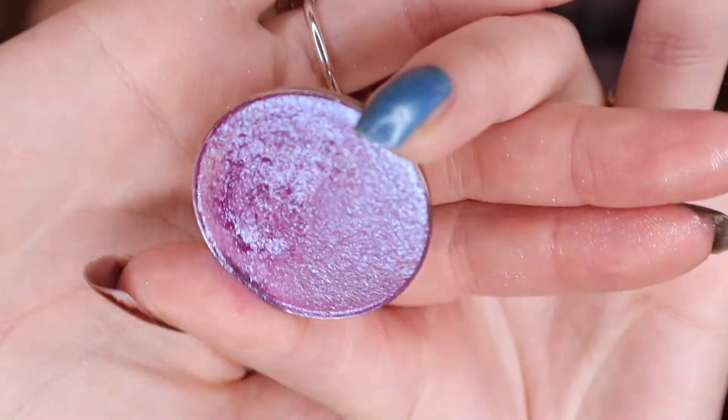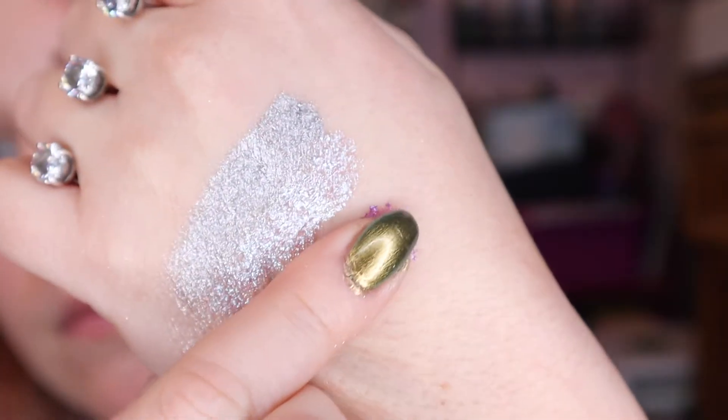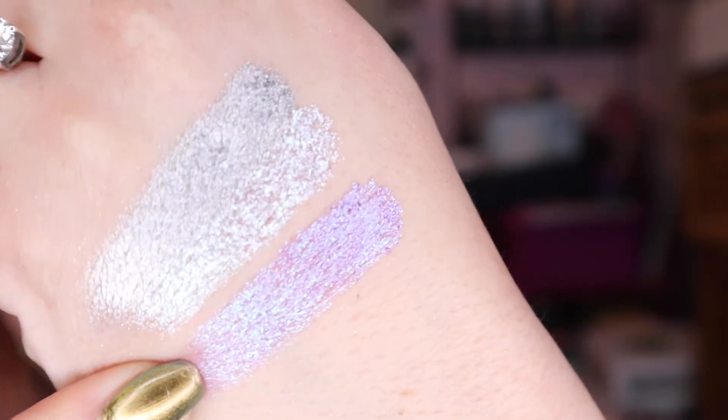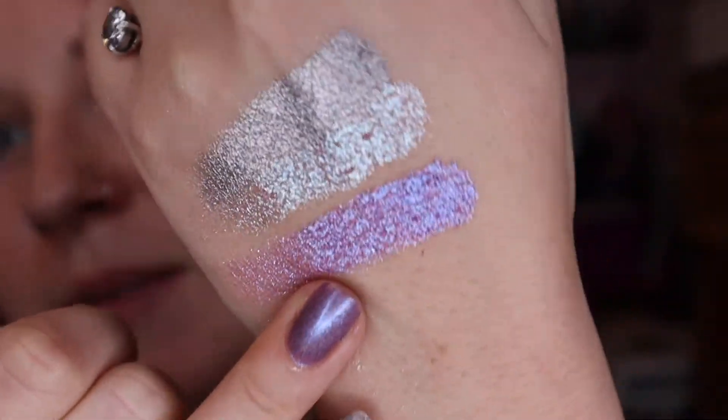For the purple shade, I grabbed N-Sane from JD Glow also. And that's that right there - wow, it's a pretty good comparison.